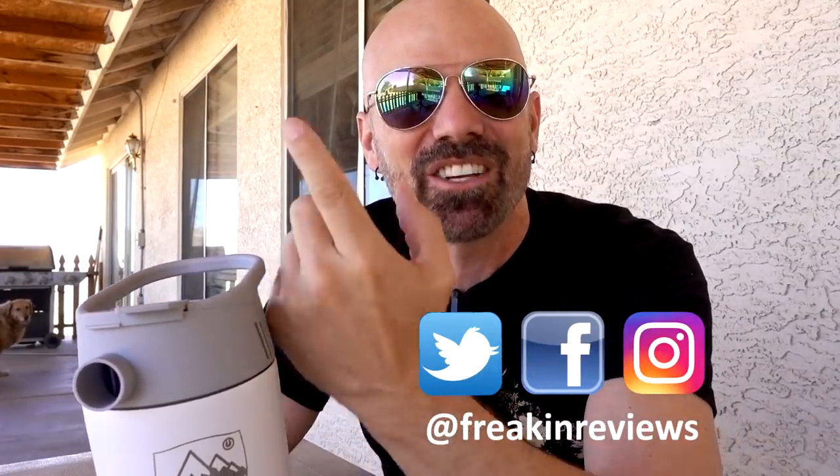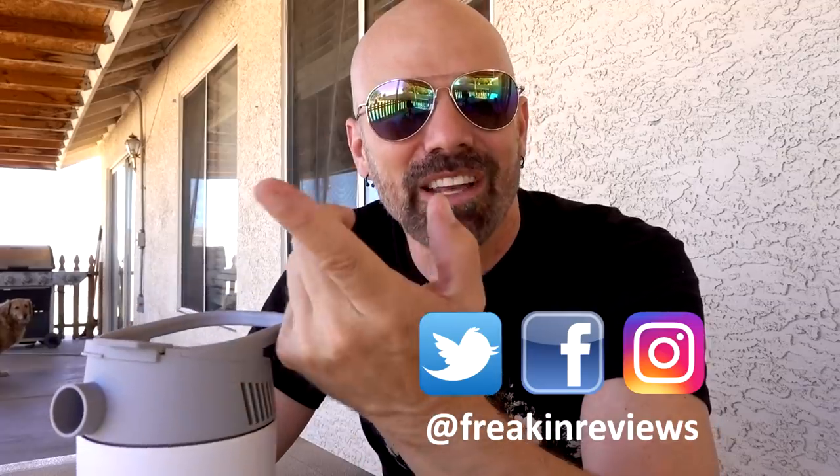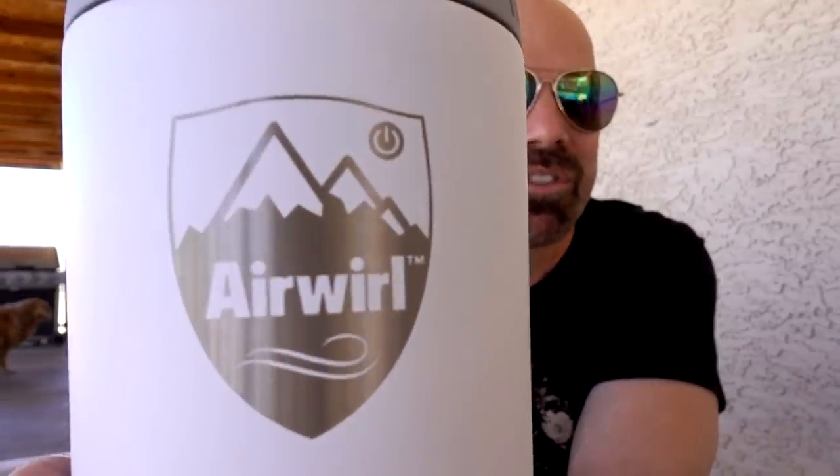What's going on everybody? This is James White with Freakin Reviews — brand new As Seen on TV product reviews, gadget reviews, and more. If you like what you see in this video, please consider subscribing for more videos like this. Today I've got the Air Whirl, which is a personal heating and cooling device, but doesn't really work as advertised. Let's find out in today's review.